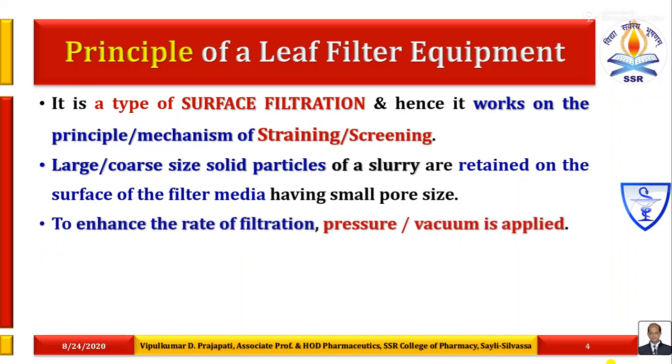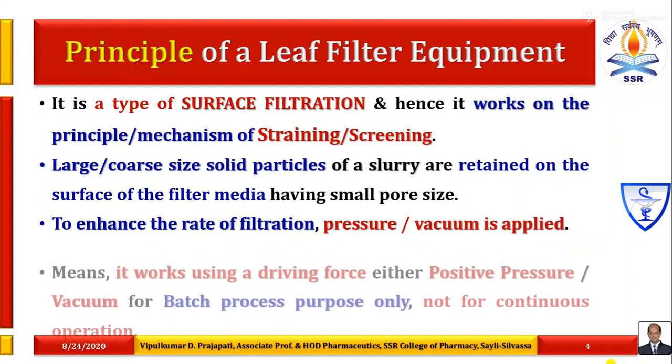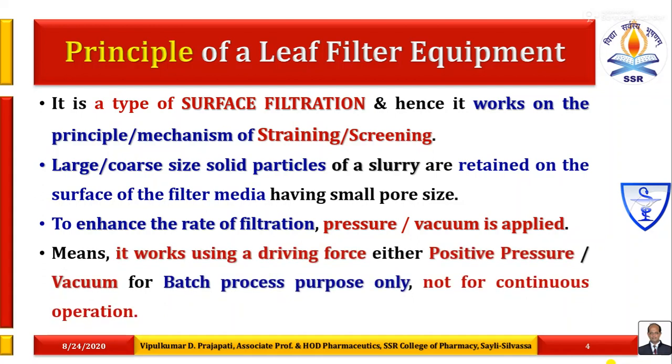To enhance the rate of filtration, pressure or vacuum is applied. It works using a driving force — either positive pressure or slight vacuum — for batch process purpose only, not for continuous operation.